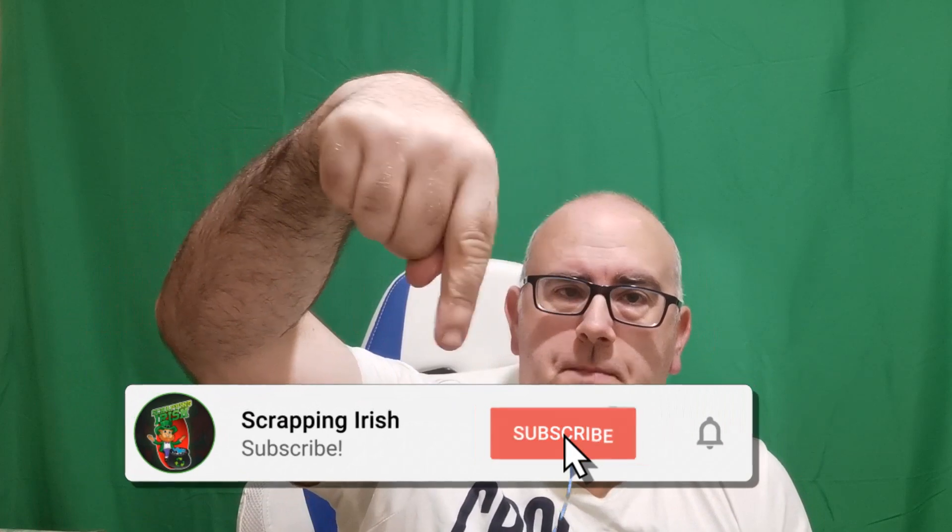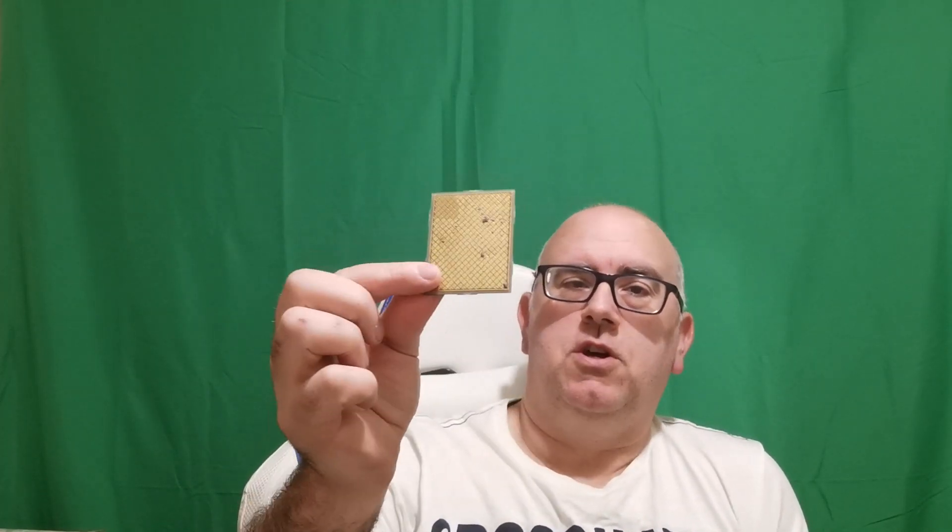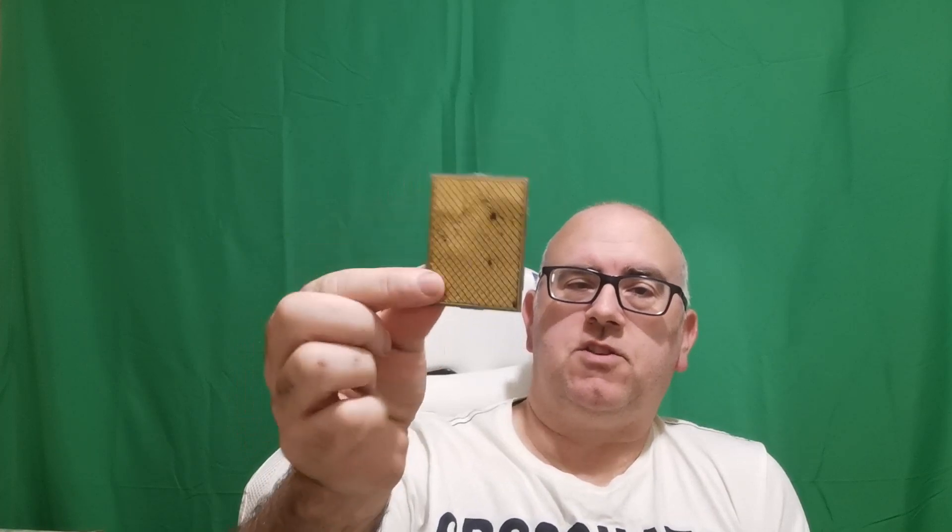Down here something will be appearing to tell you to subscribe or like the video, so why not subscribe if you're new to the channel. As I said, put these into the acetone — wear protective gloves and put it in a well-ventilated area, because if anyone has smelt nail varnish remover, there's a strong odor off it. Don't do yourself any health risks over a little bit of gold.